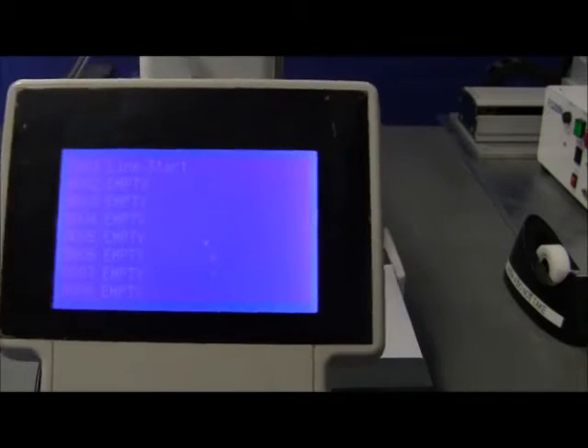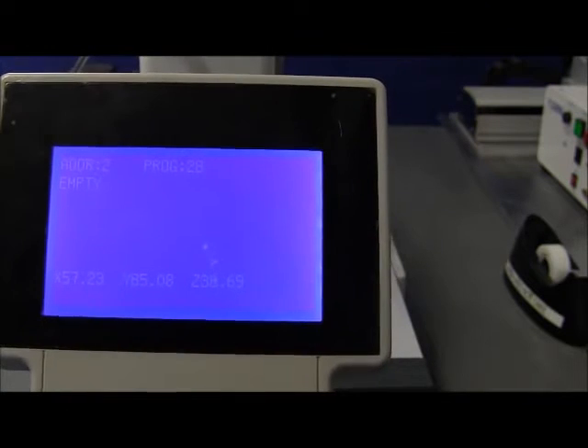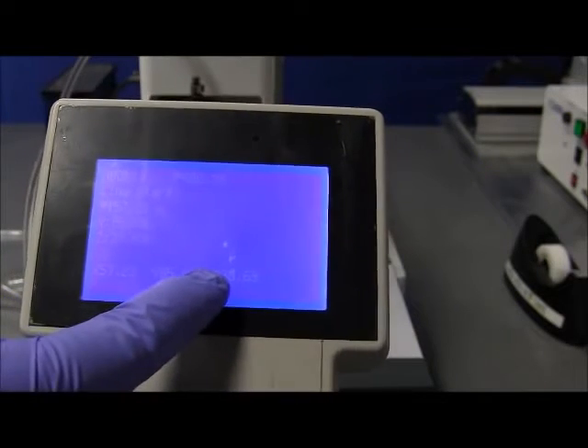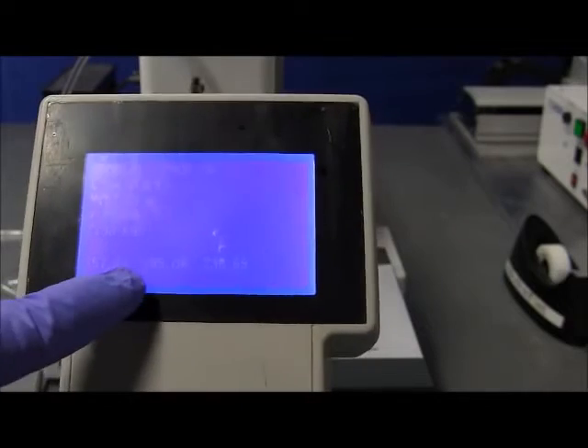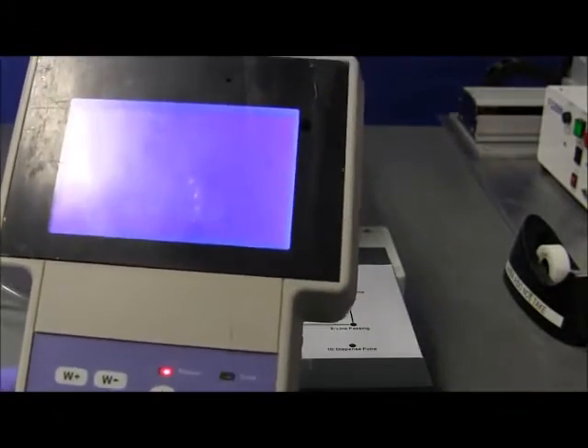Now for the views on the teach panel, you have two views. You have the list view, like what you see here. And if you press escape, you have a detail view. The detail view shows what the actual parameters for that point are — the current location as well. The current position of the tip is the same as where we programmed it, because we didn't move it yet.